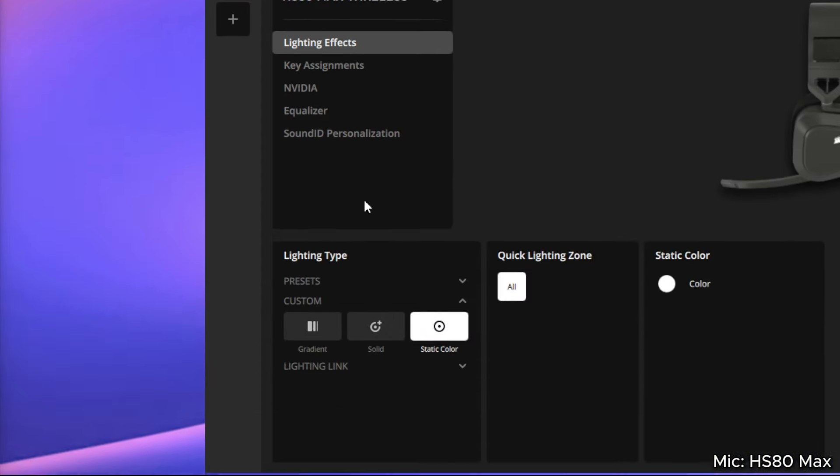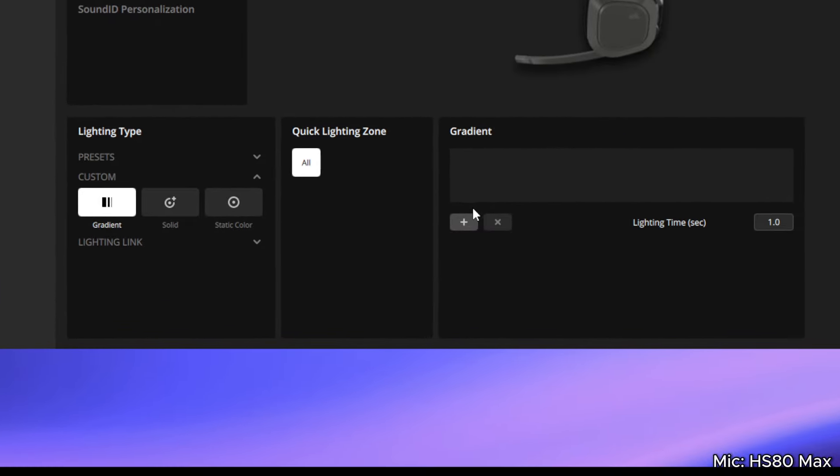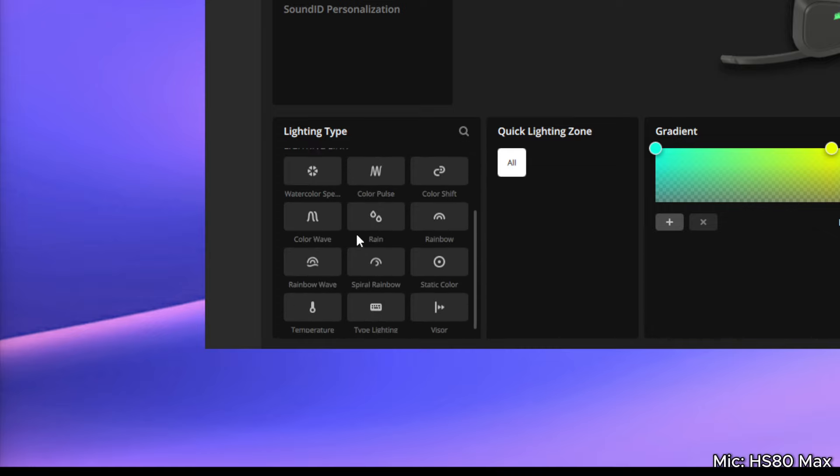Another awesome feature of Corsair's iCUE app is, of course, the custom RGB lighting. Within the headset's lighting effects, you can either add your own custom gradient with colors that perfectly match your aesthetic, or you can select from their long list of preset effects — like maybe this rainbow gradient. Really, the options are endless with Corsair's custom RGB lighting.